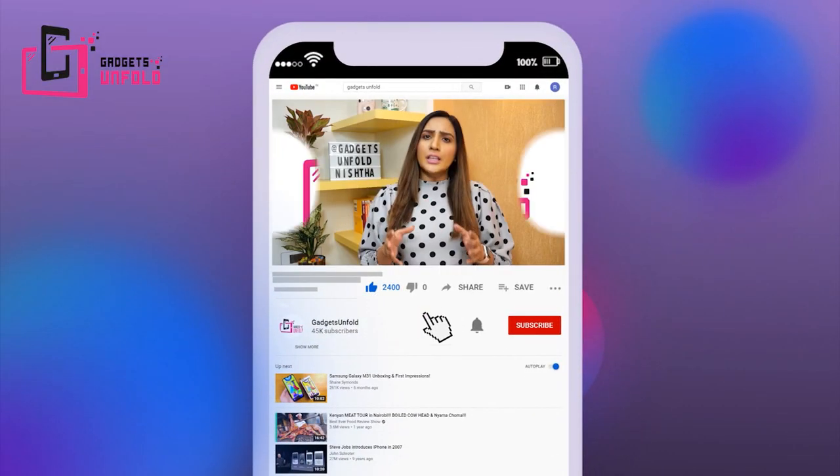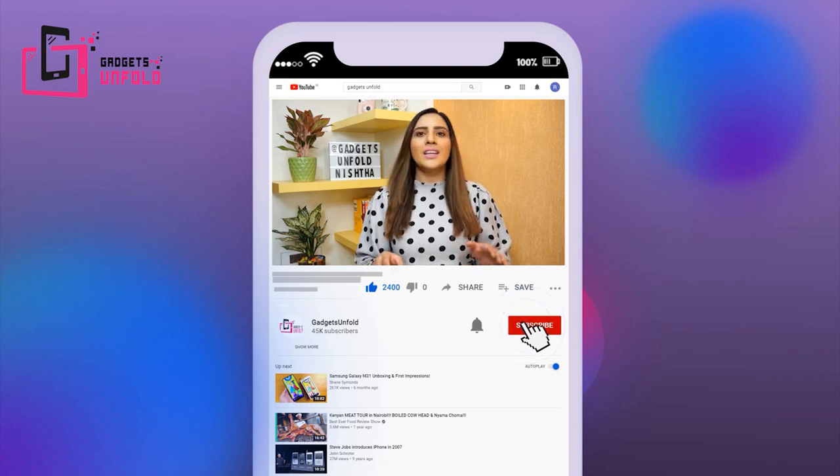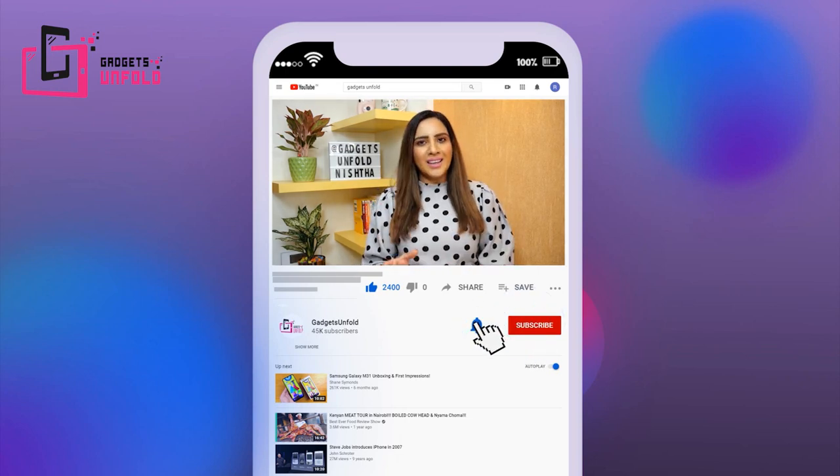I am Nishtha and welcome to my channel Gadgets Unfold. As I have told you, we will review the Realme C12. Before starting this video, subscribe to my channel and don't forget to press the bell icon.